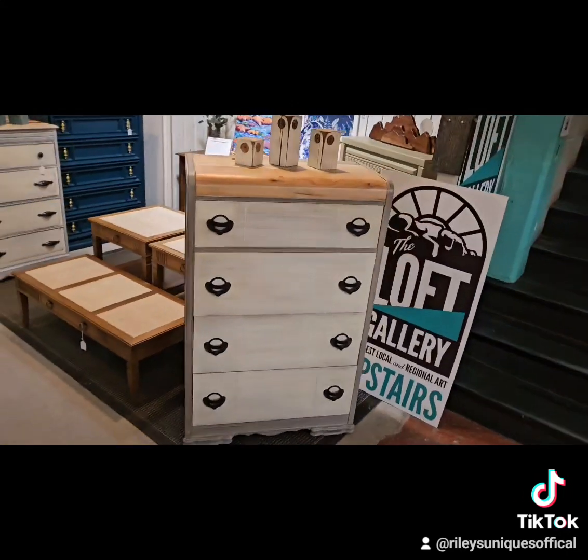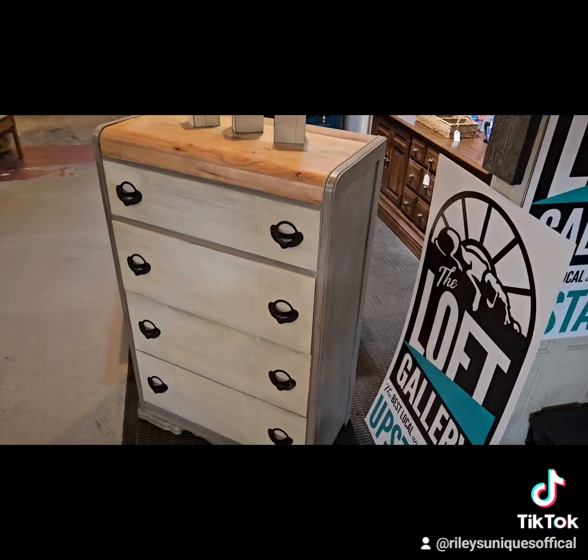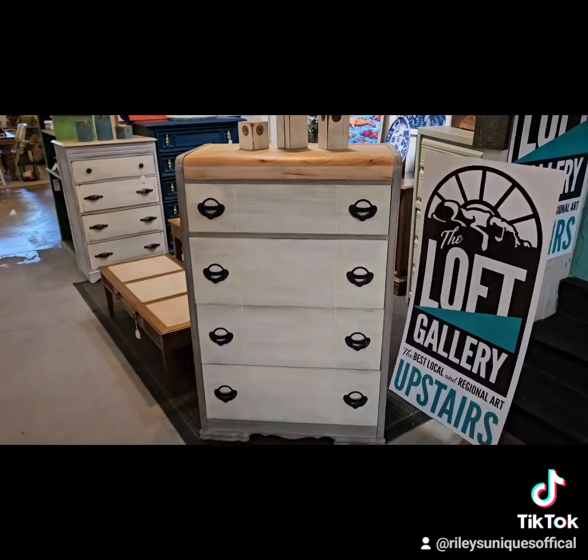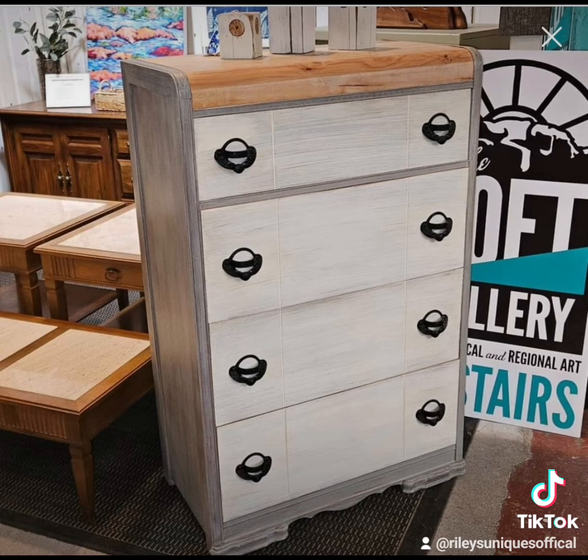The drawers are dog bone from Black Dog Salvage paint and the sides are gray galvanized from Black Dog Salvage paint, clear coated with a Polycrylic by Minwax.